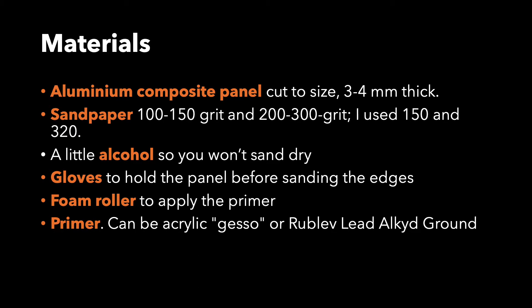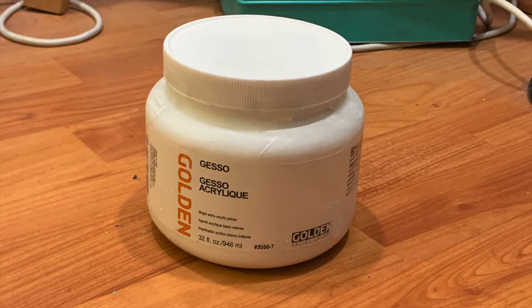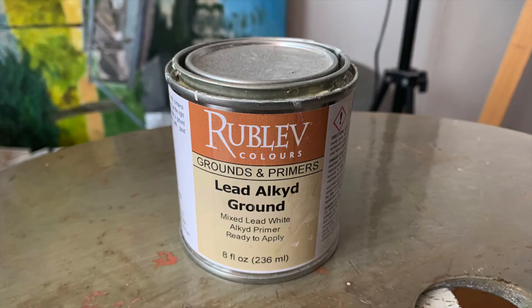A little alcohol — you want to sand dry. Gloves to hold the panel before sanding the edges. A foam roller to apply the primer, and primer. It can be either acrylic gesso or the specially designed lead alkyd ground by Rublev.